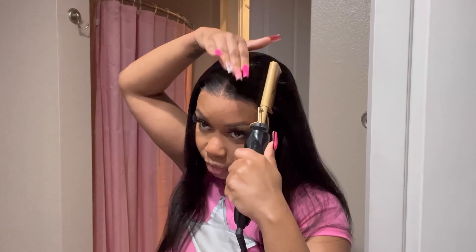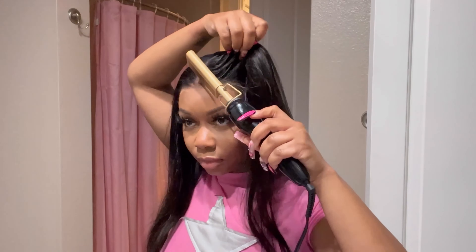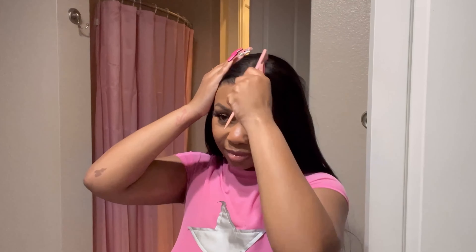I'm hitting my part with some concealer — mine is NARS in the color Praline or Caramel, depending on which one I grabbed, but either way you'll be good. Now let me show y'all the back — I am five-one and a half and this is giving waist length!